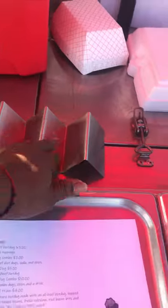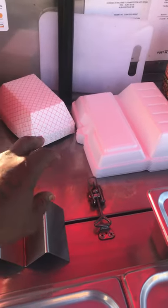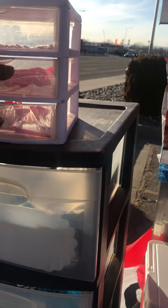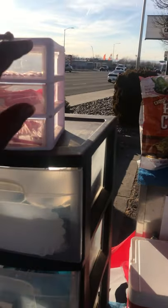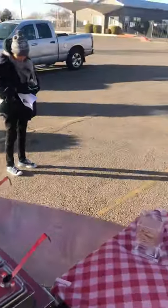This is for the multiple dogs as well. Frito pies and jumbo dogs and things like that are my floats. Napkins, gloves, and four spoons. And that's it. I'm sorry, I got a customer right now, y'all. Let me go. All right.